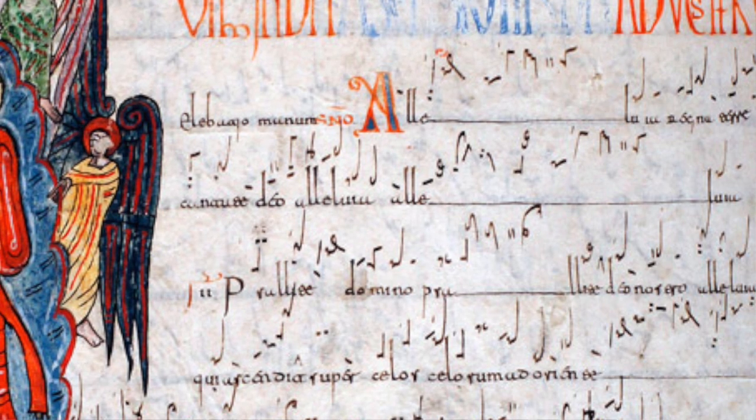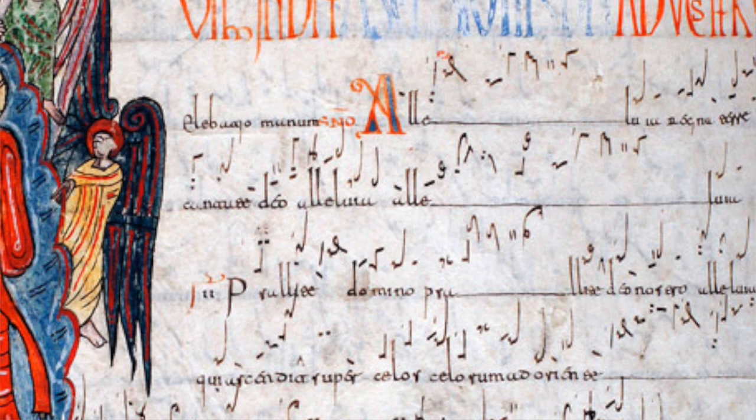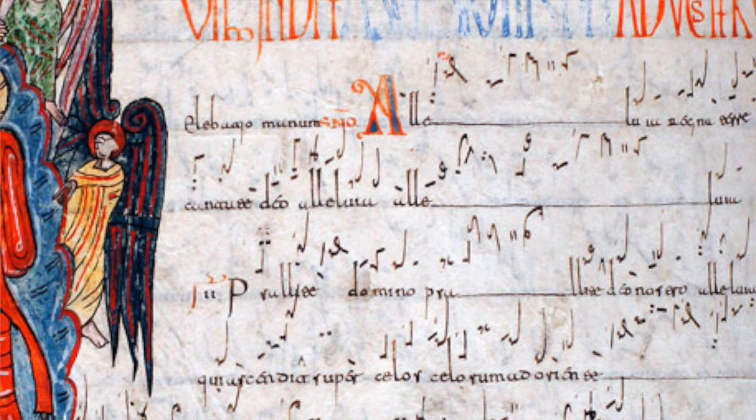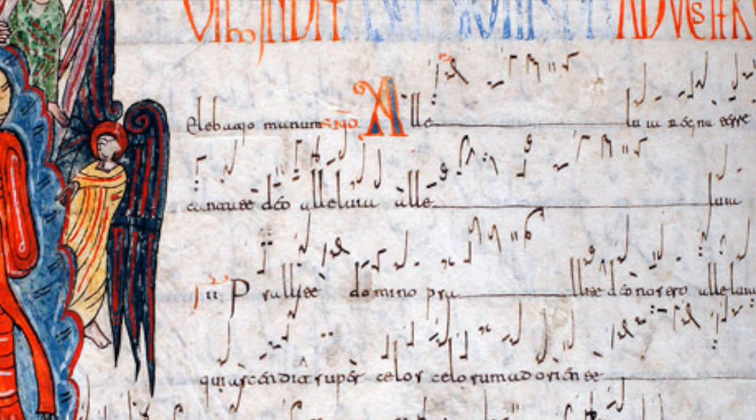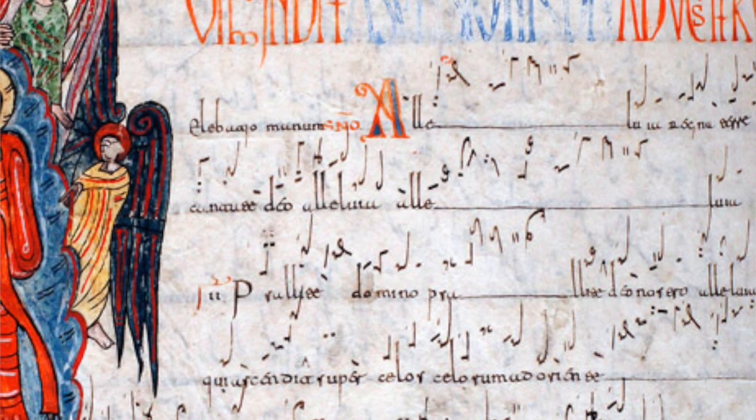And you might say, well, this is all very well, but how do I figure out the pitches? And yeah, you are completely right. As you can see, we don't have a staff, we don't have a clef.